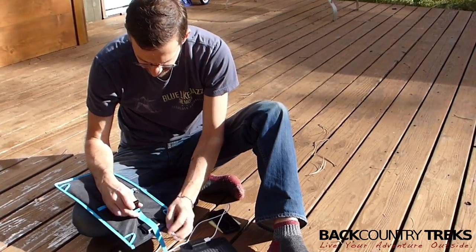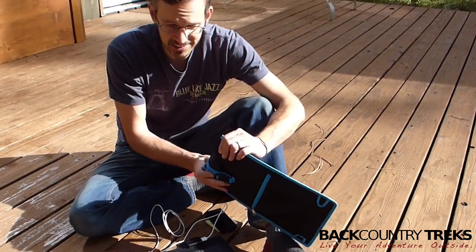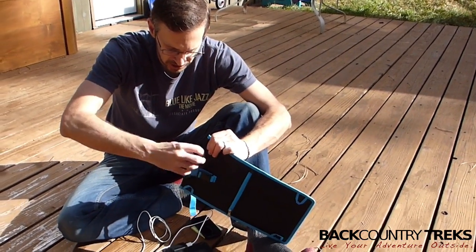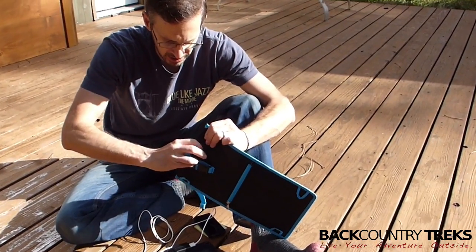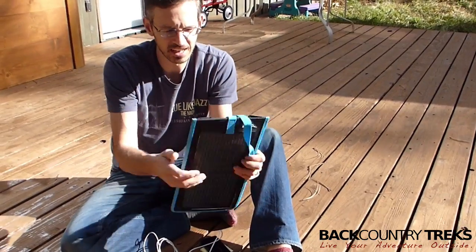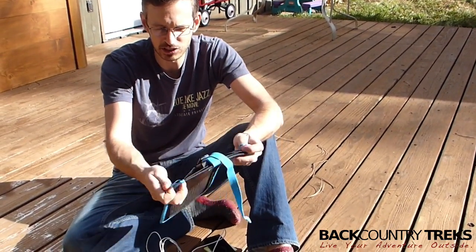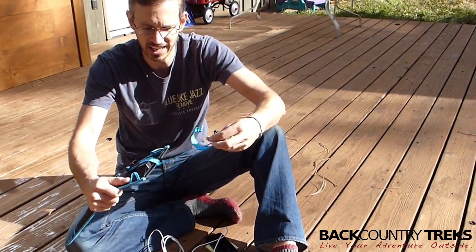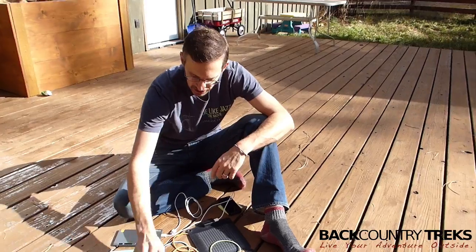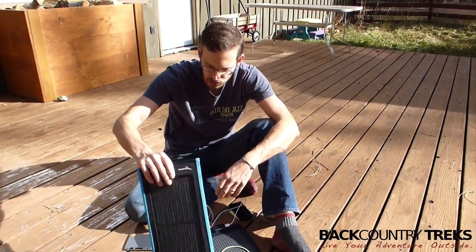What I like about basically everything that these guys make is that — now this isn't waterproof, it is fairly water resistant — you have this little cover to keep out dirt and water so you can stuff that in there. It's a very flexible product, so you can attach it to a backpack. There's a clip on the back so you can hang it somewhere out in the sun. The Kickr 2 doesn't have a lot of power with just these two small panels.